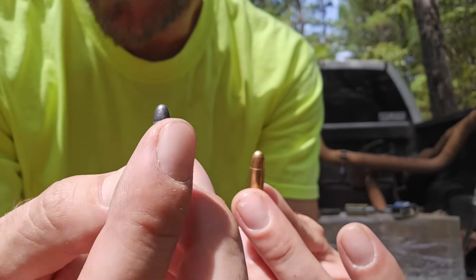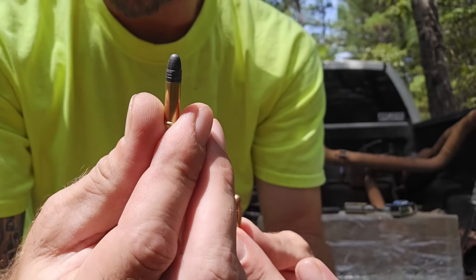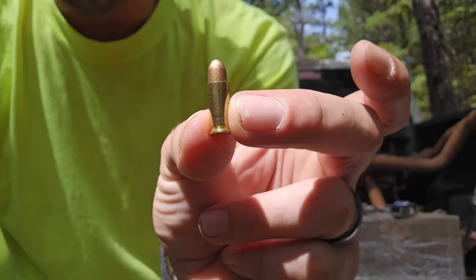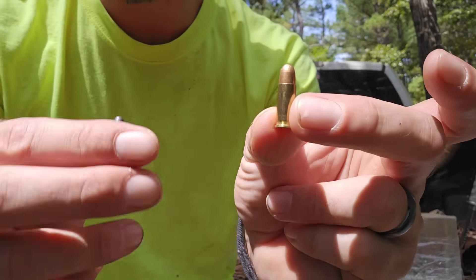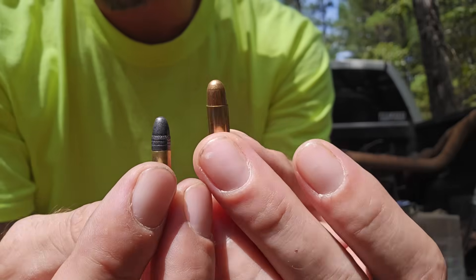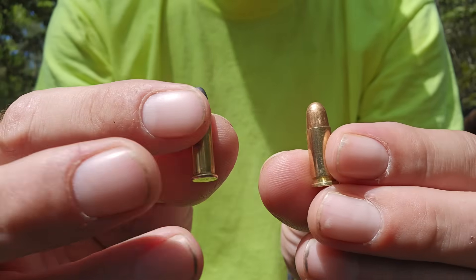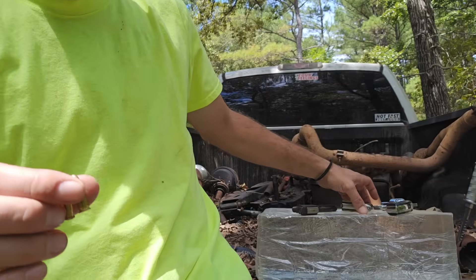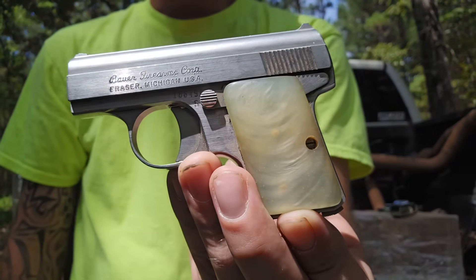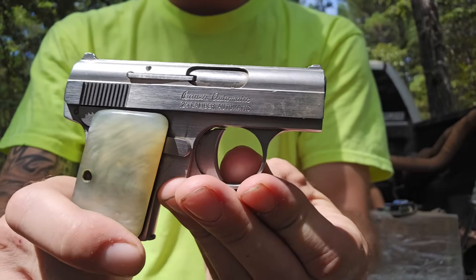These are the two bullets right here. This is a .22 long rifle — a 40-grain bullet going about 1,200 feet per second, probably the most common caliber. It's cheap, inexpensive, and has almost no kick to it. This is the .25. A lot of folks say it's underpowered, and some think it's bigger and more powerful than the .22, which isn't necessarily true. The bullet diameter is a little bigger on the .25, but the .25 wasn't designed by John Browning to be more powerful — it was designed to be more reliable in small pistols.